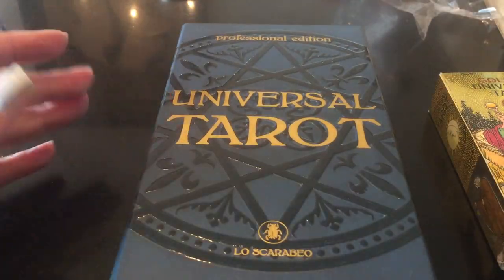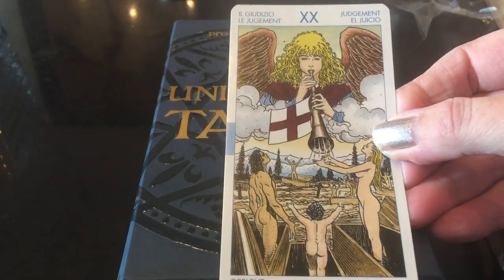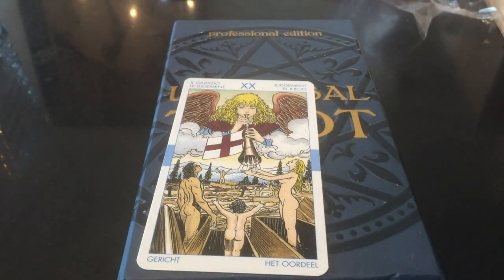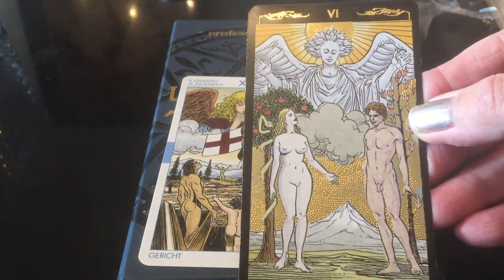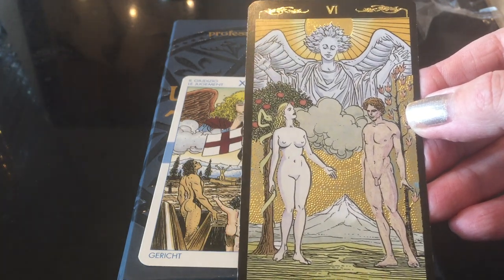Before I show you the Universal Tarot Professional Edition cards, I just want to remind you of what the usual Universal Tarot looks like. Say this is the Judgment card — it has the white frame background. Then if you have the Golden Universal, say the Lover's card, look at the black border. I personally have always been using the Golden Universal Tarot of all the versions of the Universal Tarot.